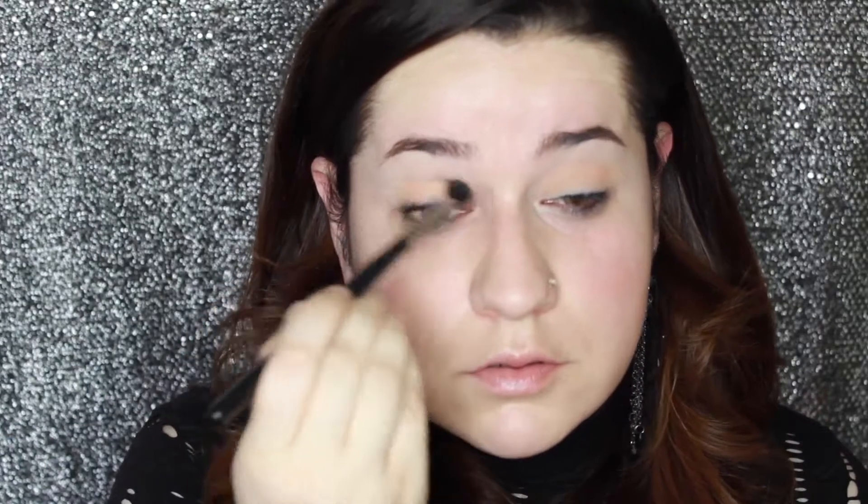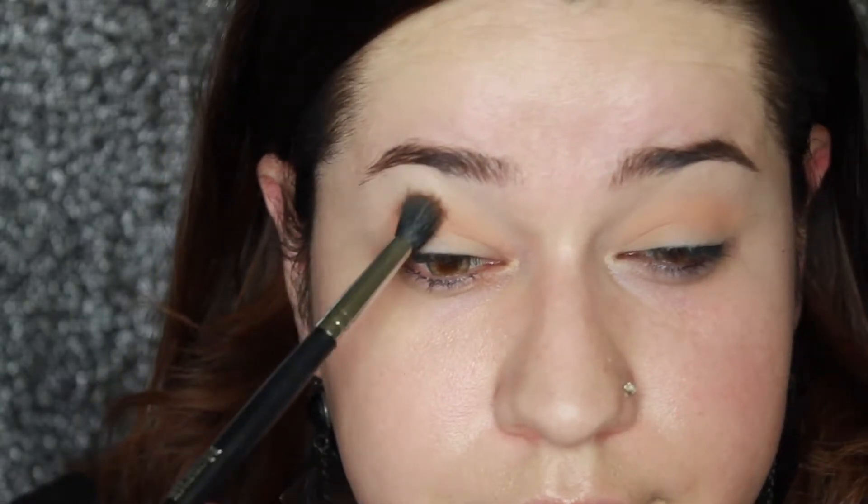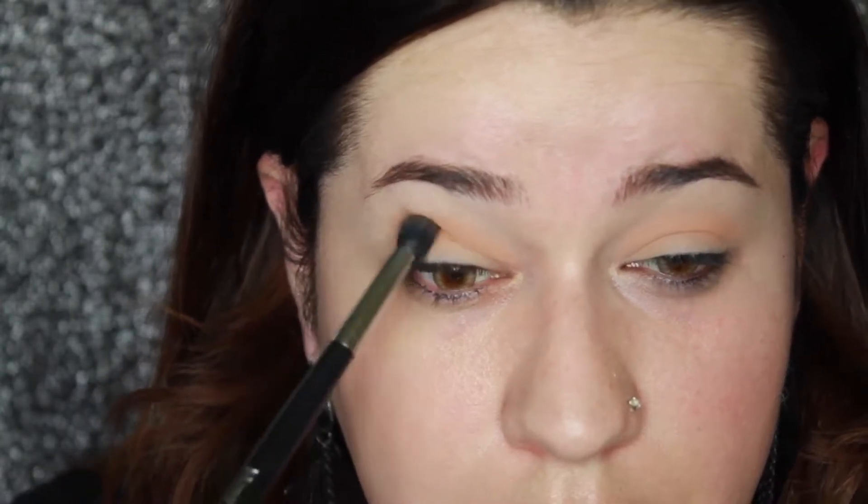I'm going to pick up the Copper Spice Palette by Morphe and use this light tan shade as a transition color. Then I'm zooming you guys right in — the coloring changes, I'm still trying to figure out the lighting situation — but I'm picking up this richer tan shade, and then in a little bit I'll pick up the shade that's diagonal to it.